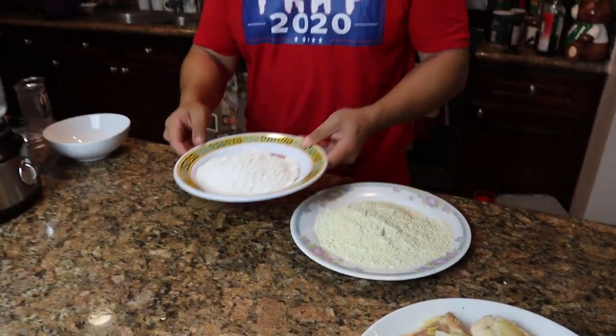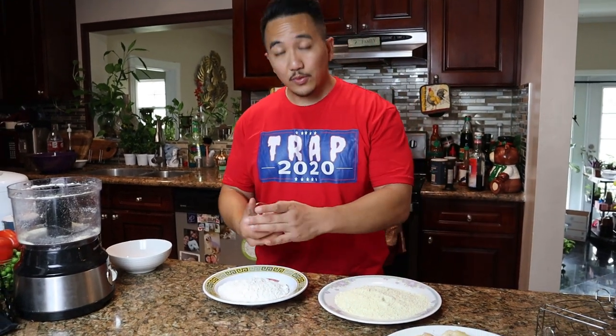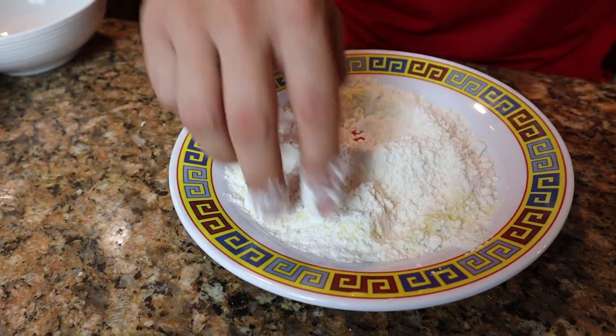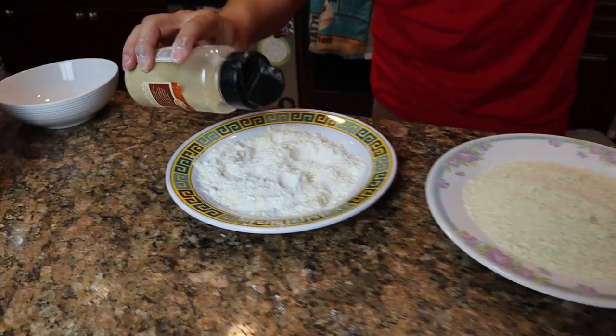That ramen is going to add a nice flavor and a nice crunch to our fried chicken. But you gotta have the basics too, so we're going to have flour and egg wash, and then the remaining ramen seasoning goes into our flour. Mix it up by hand. At this point you can add some pepper and garlic too — I really like that.